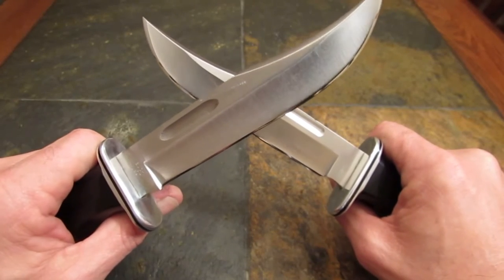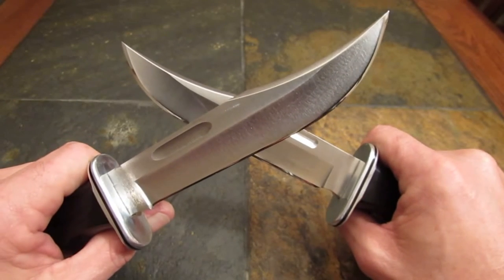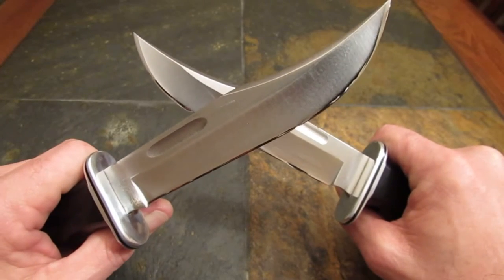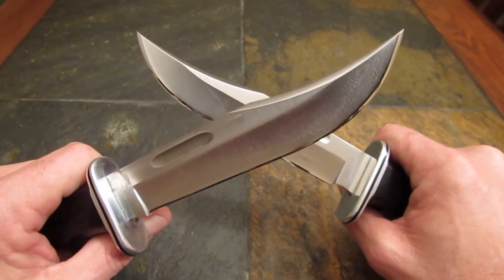Nope, you're not seeing things. We got dueling Buck 119 Specials in the house. Stay tuned for a good old-fashioned knife review.